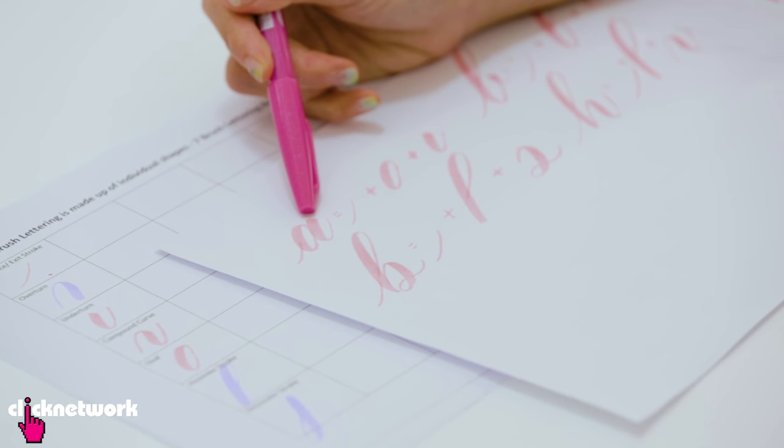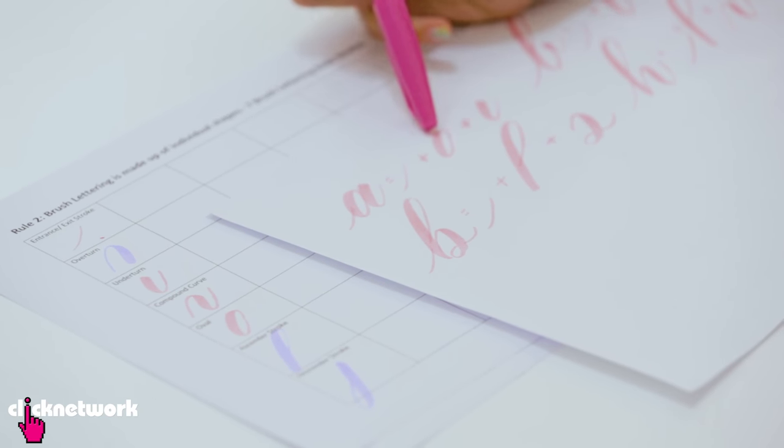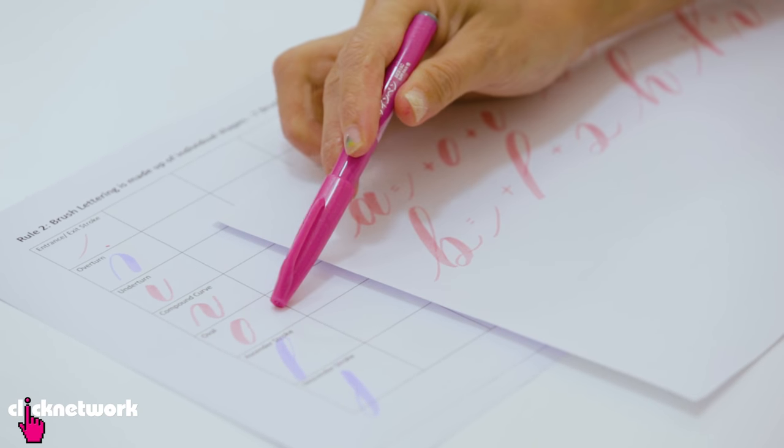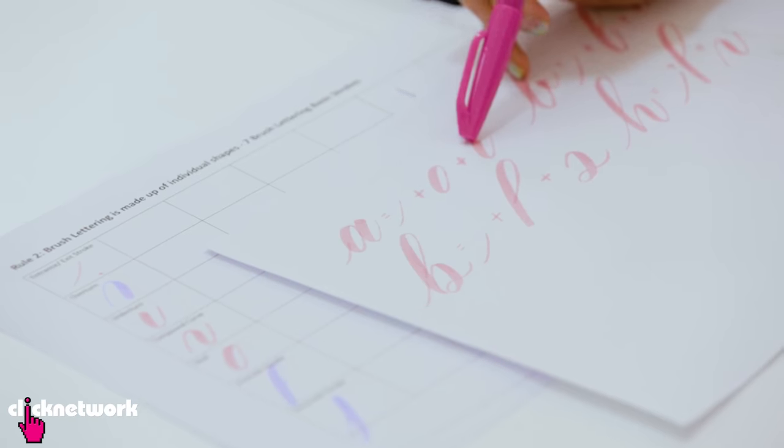There are a total of seven brush lettering basic strokes. So over here, letter A is actually made up of an entrance stroke, an oval, and an underturn. We're actually creating the letter by joining these shapes together.